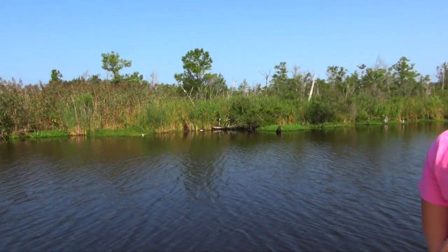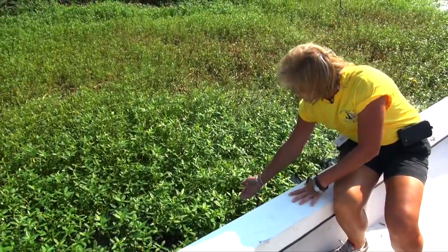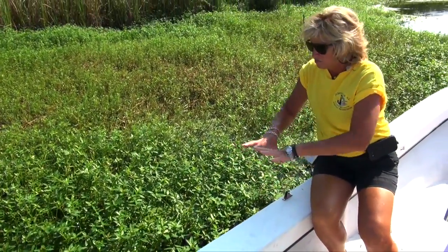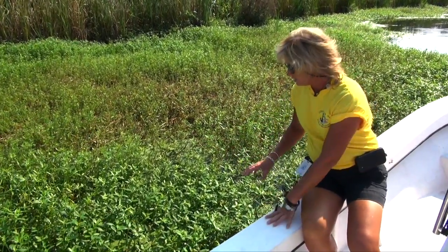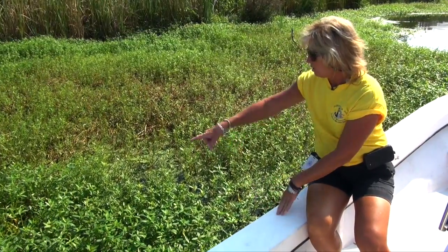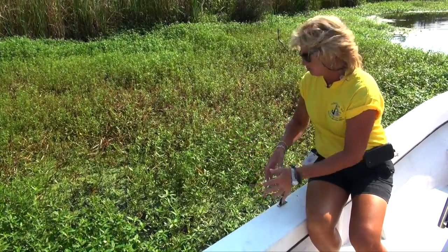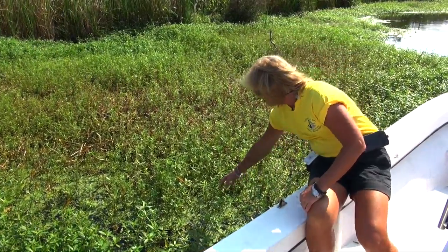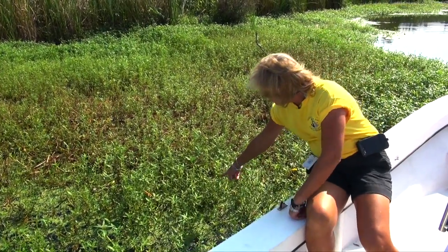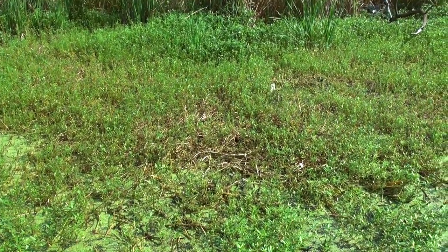These are the little flowers that it puts out, and this is what we're actually waiting for to spray — when it goes to flower like that, the leaves are at their broadest and we can spray more of the herbicide on the actual plant. The shorter stubby stuff is what we've already sprayed, but it's actually starting to come back, so we're going to have to do a third application to this site.